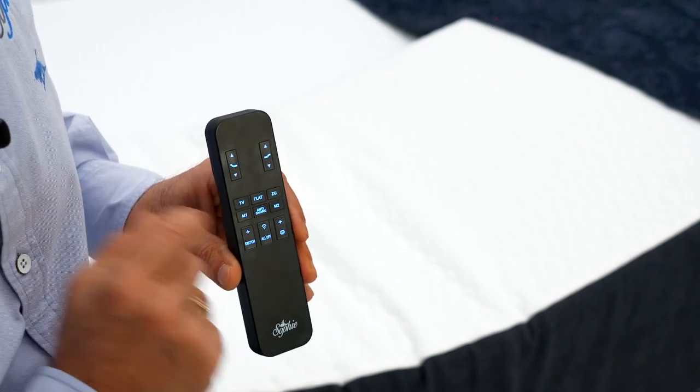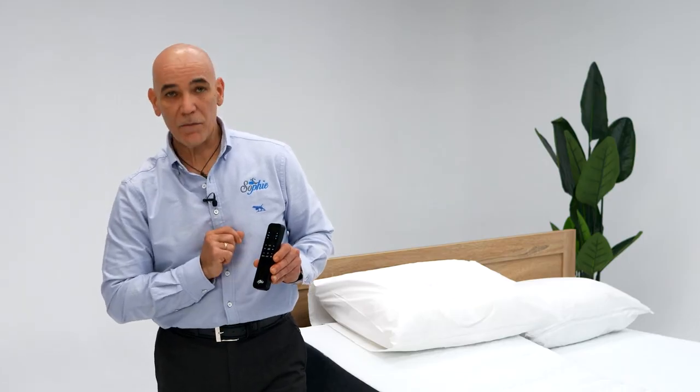You've got the underbed light. With a simple press of a button it will activate the underbed light. Very simple, very easy to use.